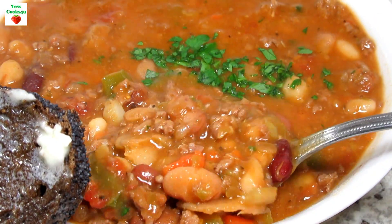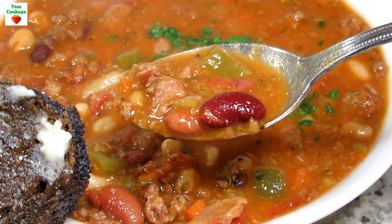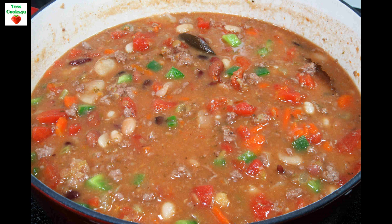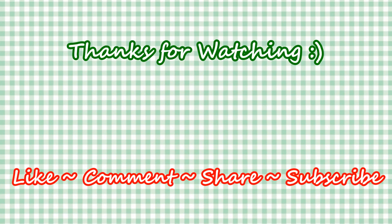Trust me, you are going to love this soup. Give it a try and enjoy! If you like this video recipe please hit the like and subscribe button. Remember to hit the bell next to the subscribe to make sure that you get my future video recipes. You can also find me on Facebook and at my website. Feel free to share this recipe and my channel with your friends and family.